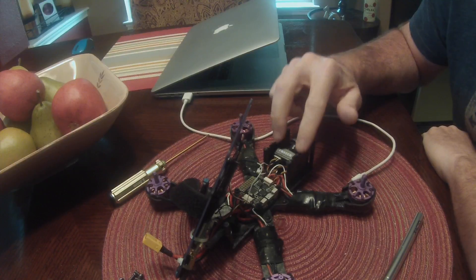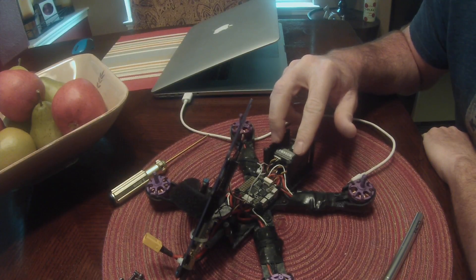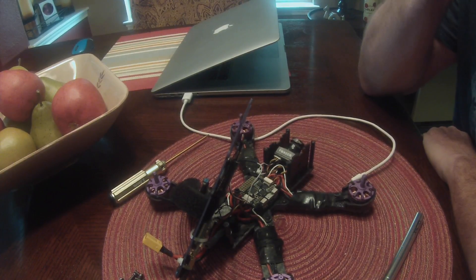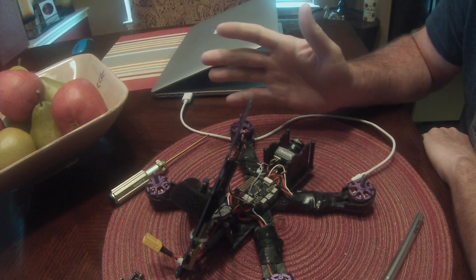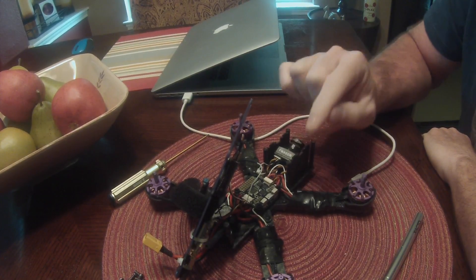Hey guys, a quick video on the Wizard 220 telemetry setup — just an update with some new information. A user on the previous video, Curtis, commented that there was a different way to wire the quad up to enable the telemetry. It works identically the same way, just a different wiring approach, and I'm going to show you that and give you a reason why I think this is a better method.